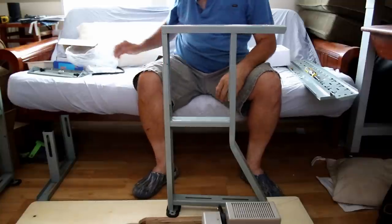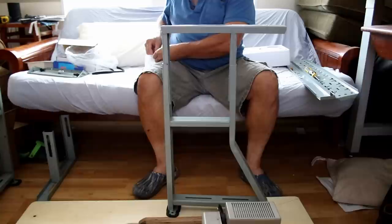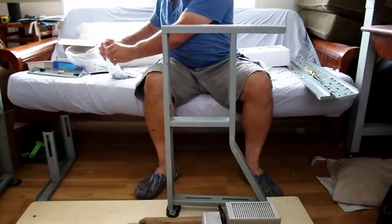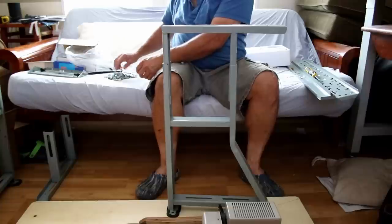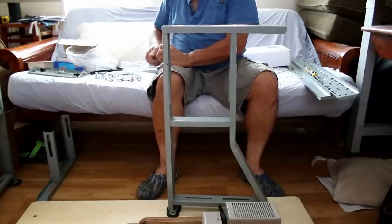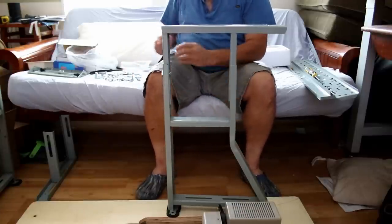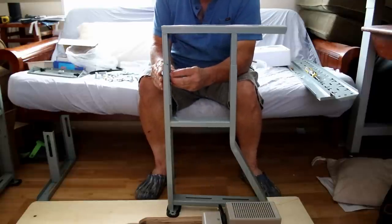That will need a final adjustment as well, because that's your height. I'm just going to snug it. It takes a short bolt, a washer, and a nut.